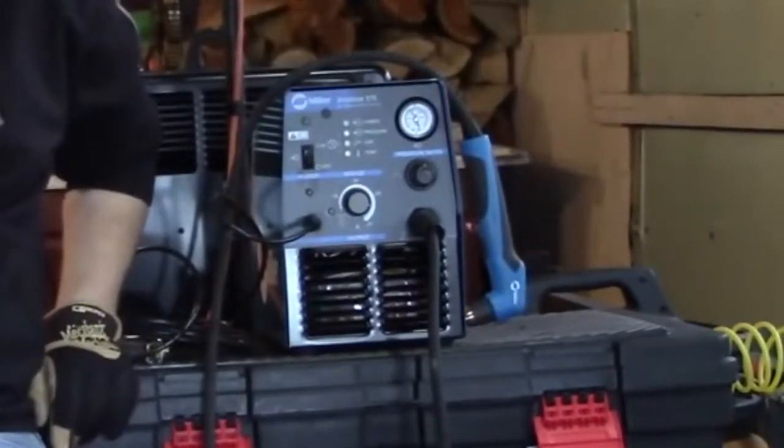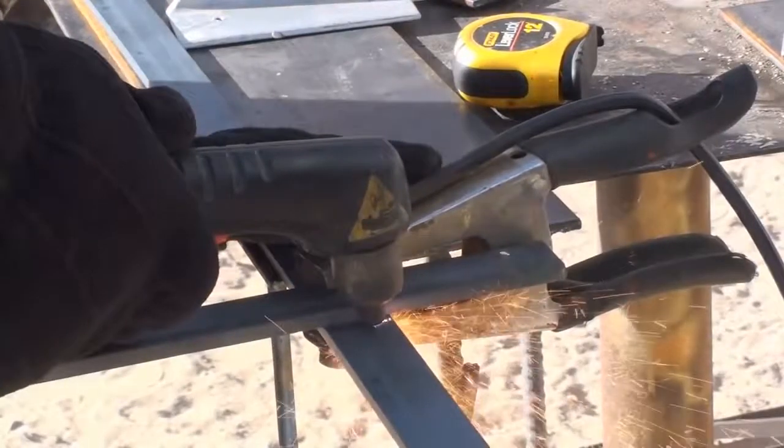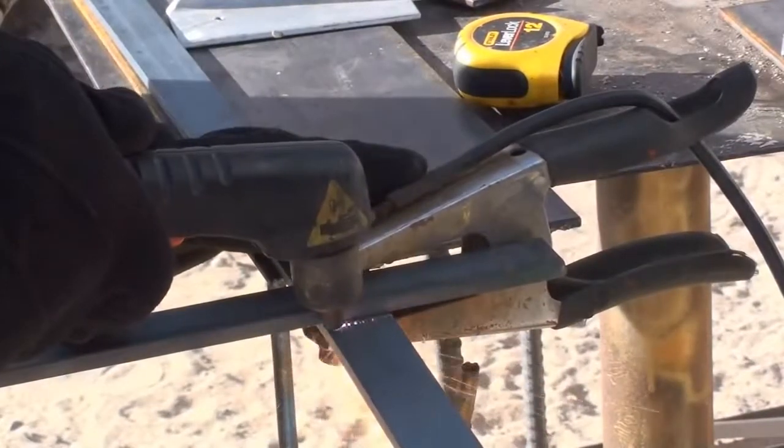The Spectrum 375 also comes with a built-in pressure regulator, so you don't have to worry about adjusting the pressure. This plasma cutter also comes with a durable carry case. The machine is very portable and you can draw many years of useful service from it. Overall, the Spectrum is an amazing machine worth your consideration.